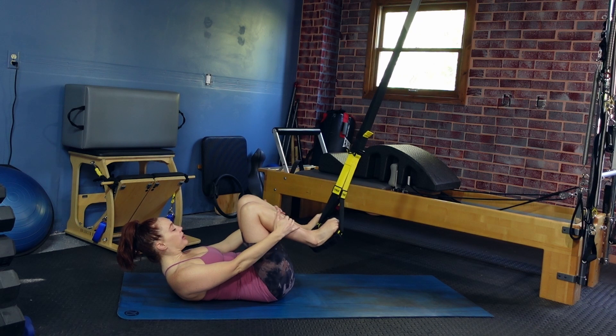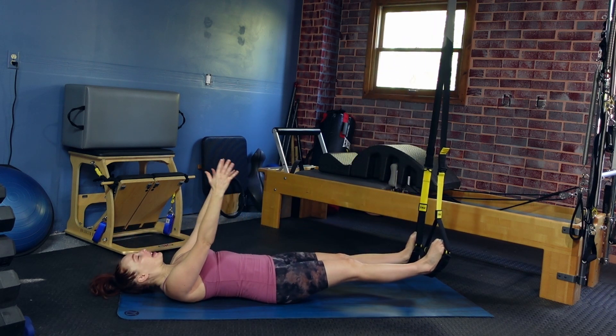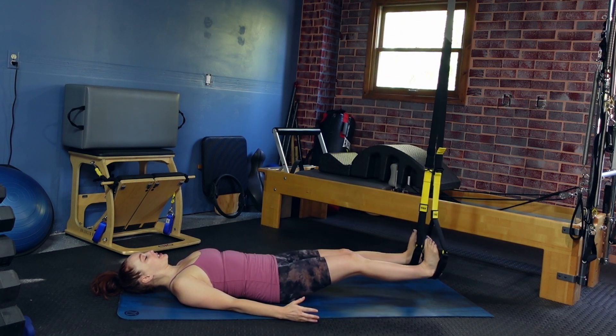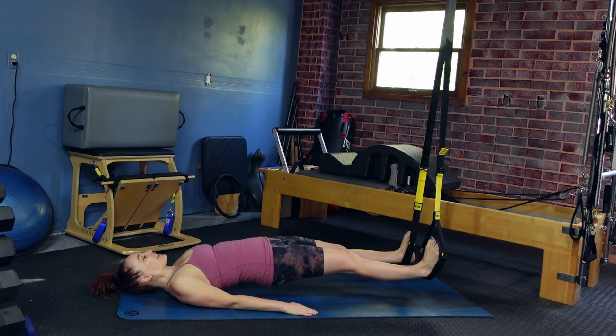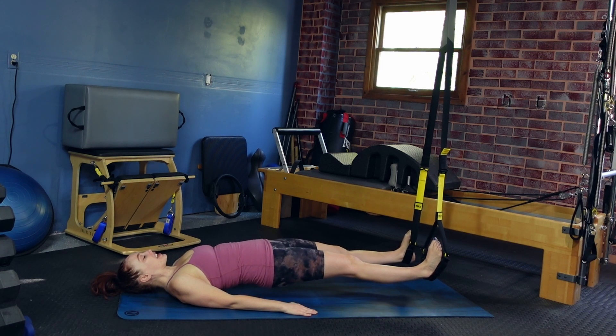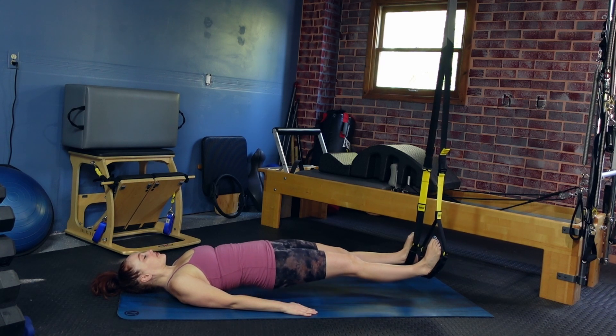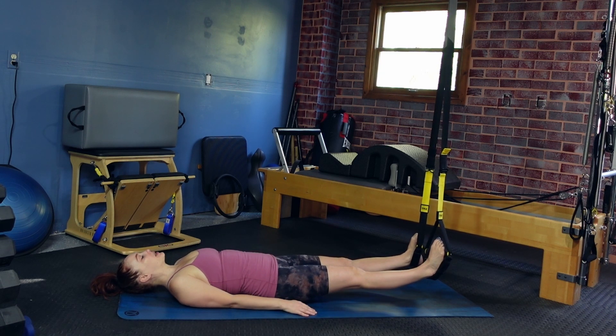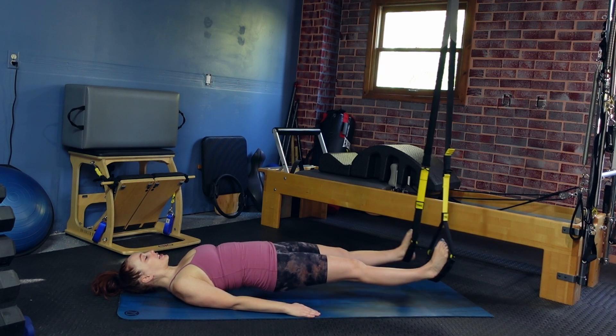On this last one, reach those legs out and lower your head back down. Make sure you feel like your feet are secure into those loops. Hands at your side — flat back, lift with straight legs and lower. Flat back lift, straight legs and back down. We're gonna do two more, and then on that second one, as we lift the hips, hold the hips lifted and open the legs.